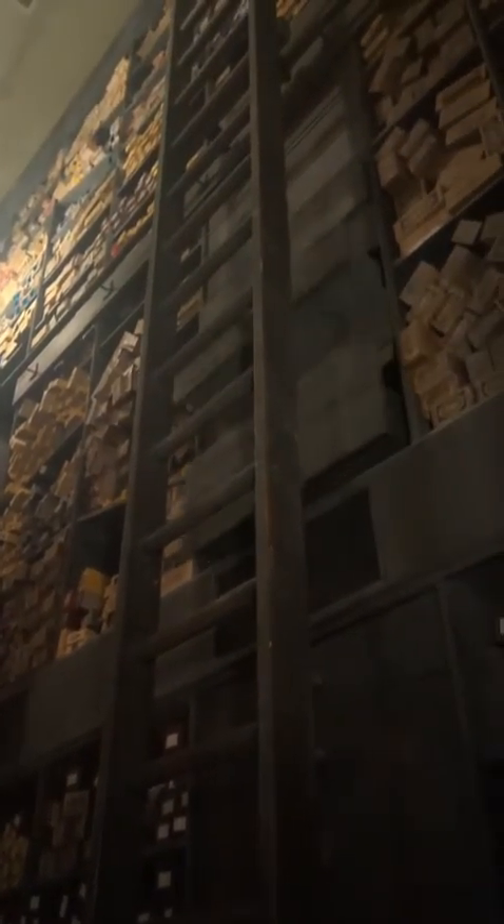Do you see my ladder here? I would like for you to move that ladder closer to me. So simply point your wand and say, Accio ladder. Accio ladder. Yes, and... We are... Oh, dear. I... Well, we're getting closer, aren't we?